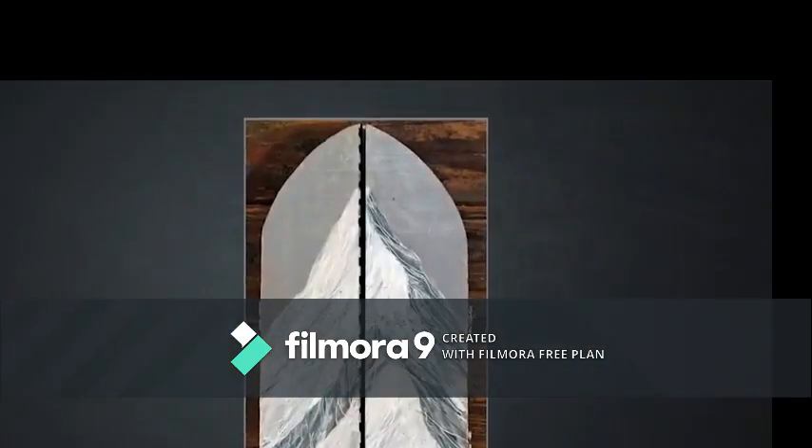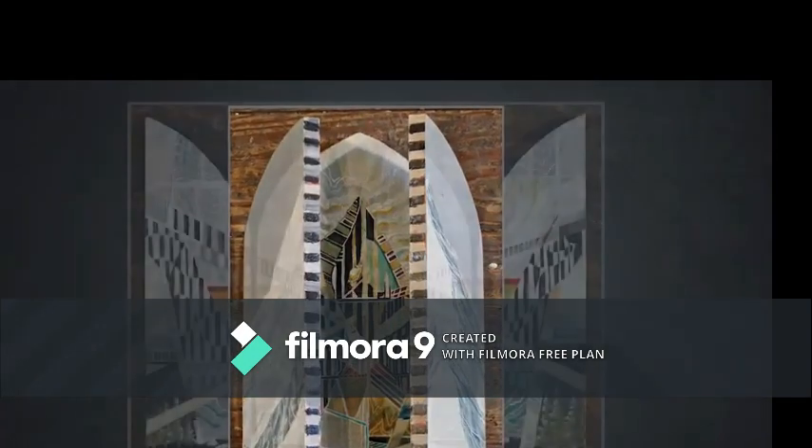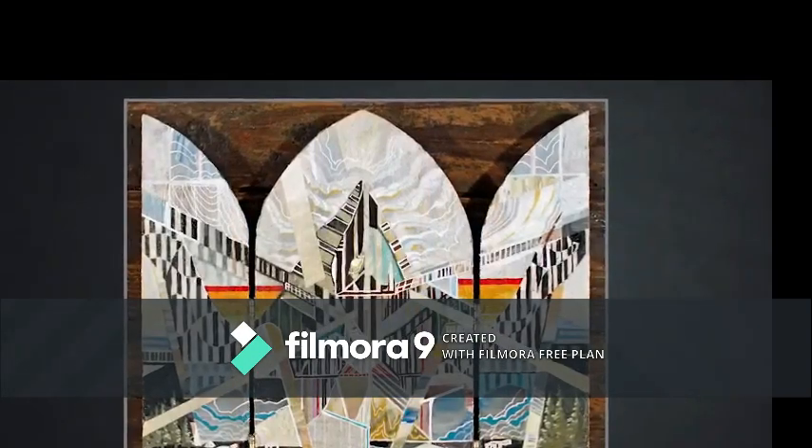You can paint on almost anything. Good options are wood panels, canvas, and linen. I often like to find strange objects from the thrift store and paint on them. We'll address painting on unusual surfaces in a later lesson. So for now, let's look at the more traditional surfaces: canvas and panel.